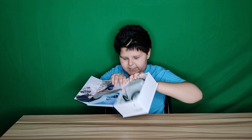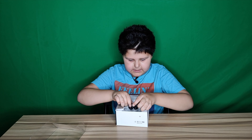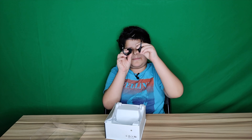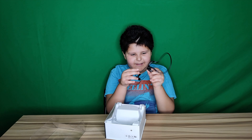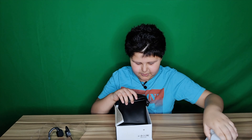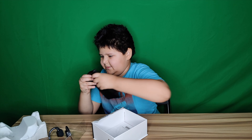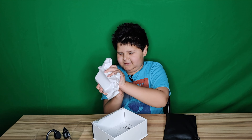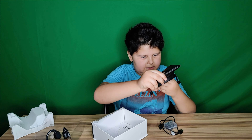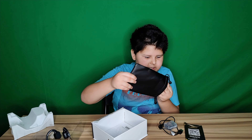Here are the headphones themselves — they look like spaghetti straps. We're just going to put that right here and see what's under here. More stuff. What kind of bag is this? Let's look at what's in here.